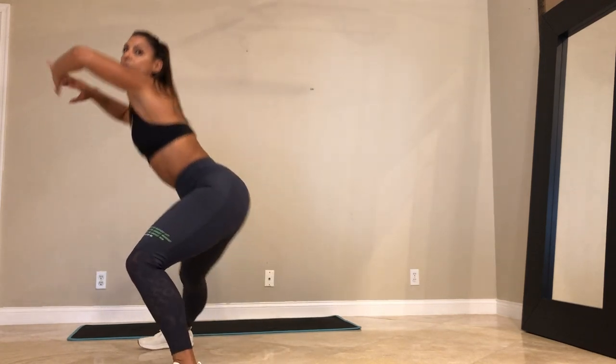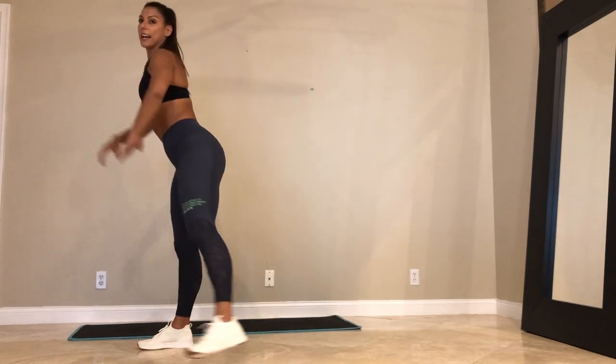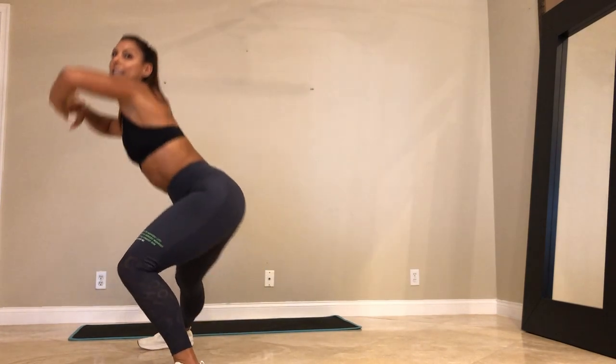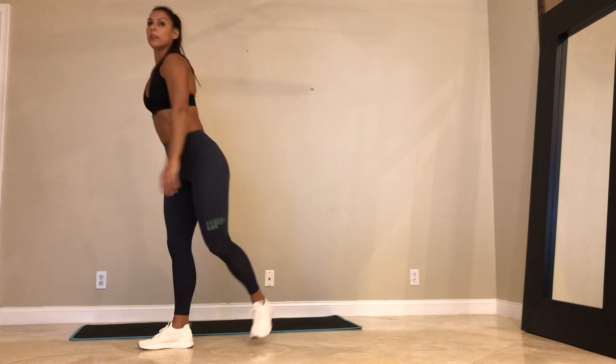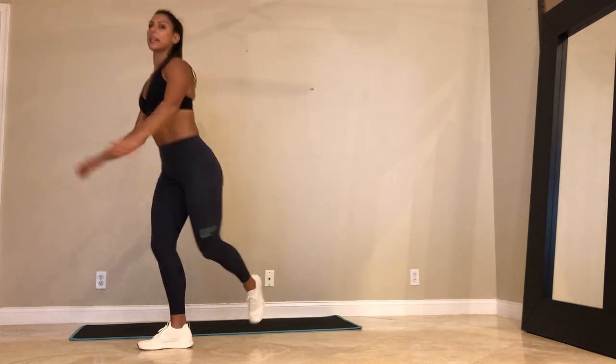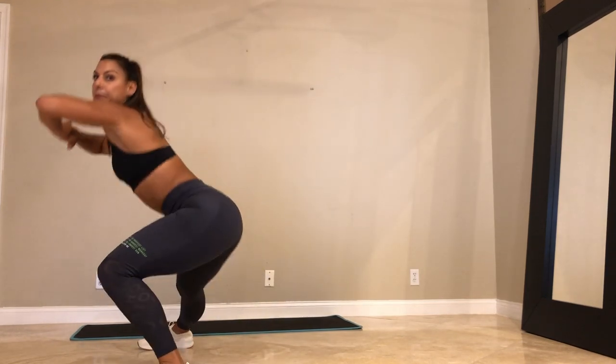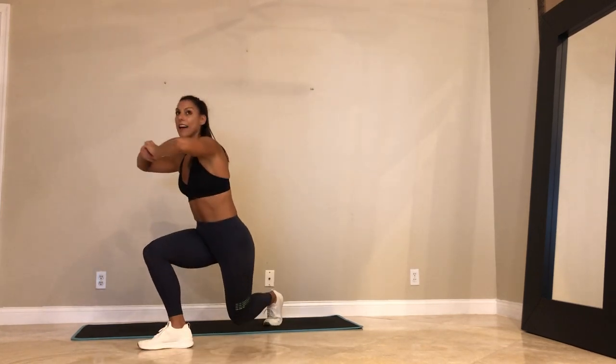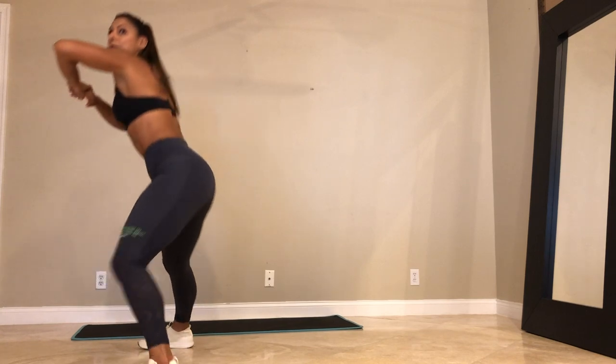30 seconds. Push through. It's fine — you can totally do this workout with no shoes. It's body weight. Last 20. Right foot's fixed. Left leg is the only leg that's moving.